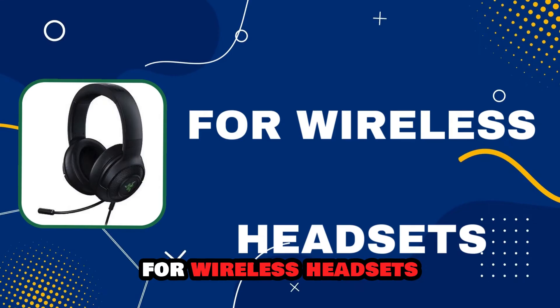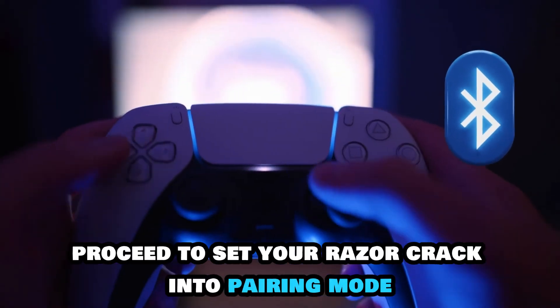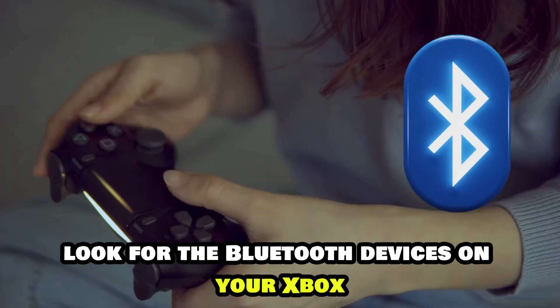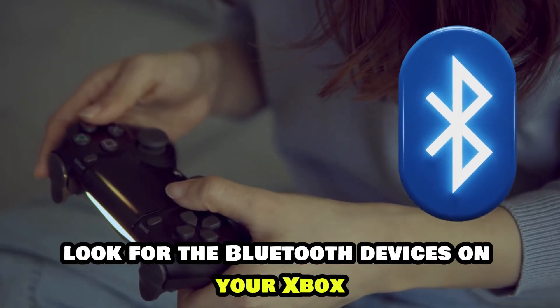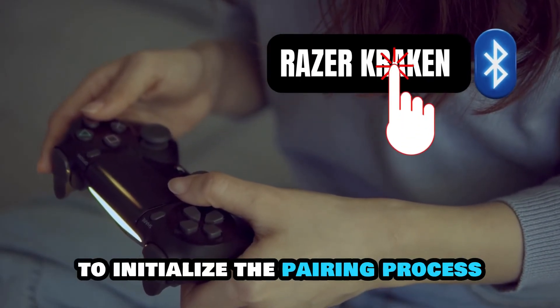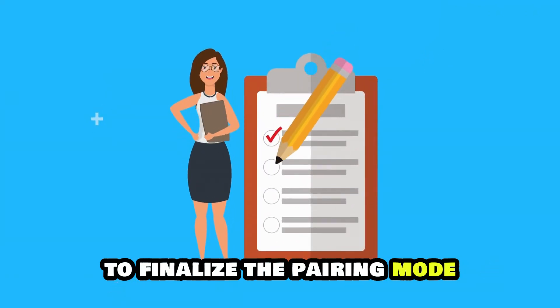For wireless headsets, first switch on Bluetooth on your Xbox device. Proceed to set your Razer Kraken to Pairing mode. Look for the Bluetooth devices on your Xbox and then choose your Razer Kraken device to initialize the pairing process. Adhere to all the instructions to finalize the pairing.